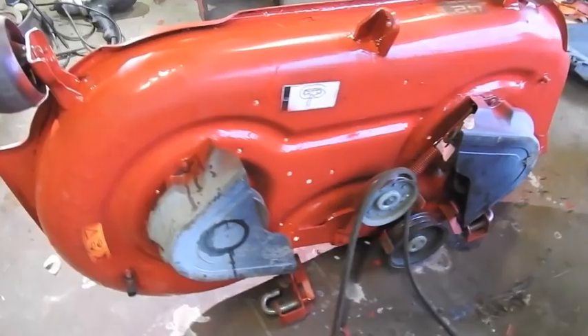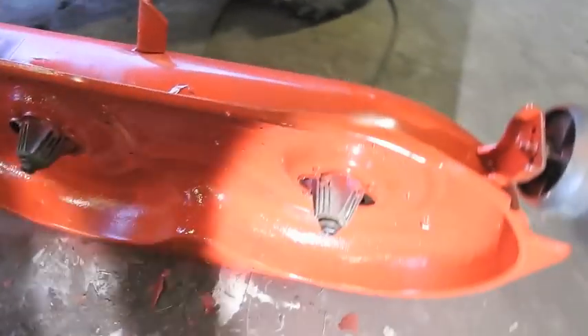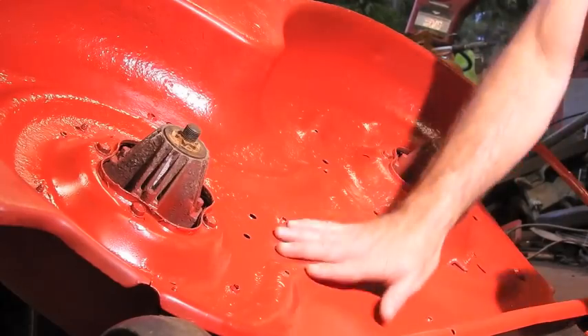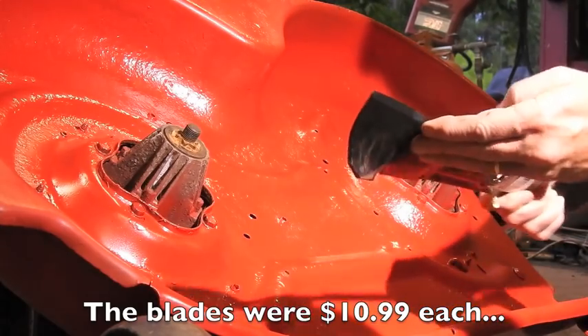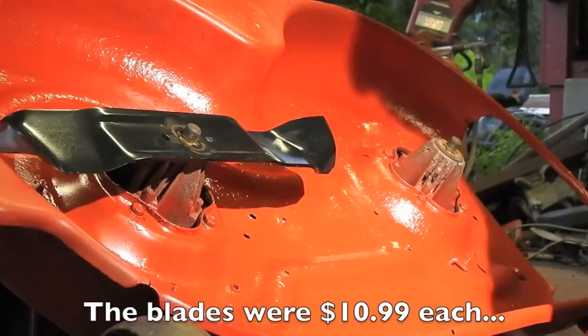The mower deck is looking fairly red now. The paint is dry. We're going to put these blades on — these are an aggressive looking blade. We'll put them on and try them out.